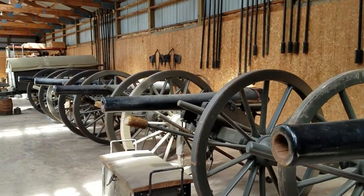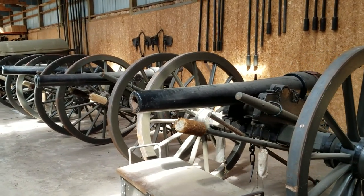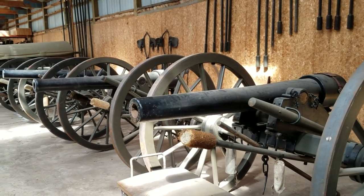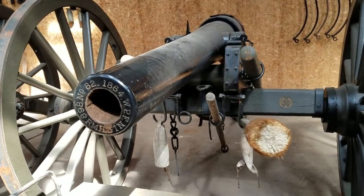Same as the Phoenix Iron Company, which made the 3-inch ordnance rifle. The ordnance rifle was just a contract they made during the war. Everybody talks about Phoenix Iron Company as making the ordnance rifle like it's something great, but it was just another job for them.